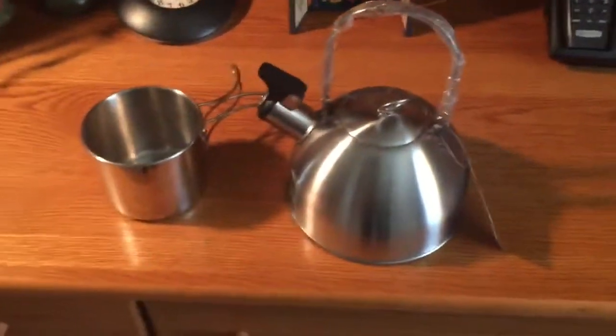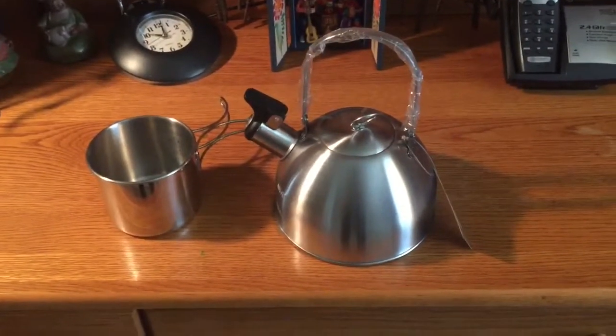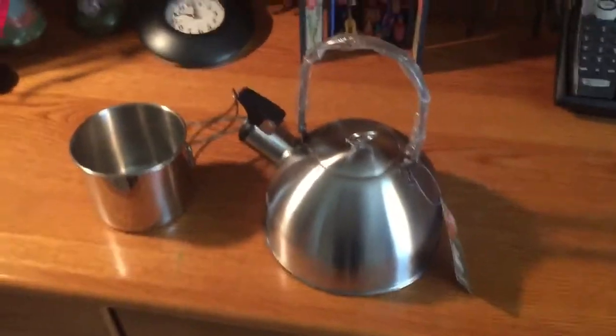I'm really excited about using them on a day hike or even when I go camping. Like I said, I was looking for a stainless steel kettle and I couldn't beat the price of both items.